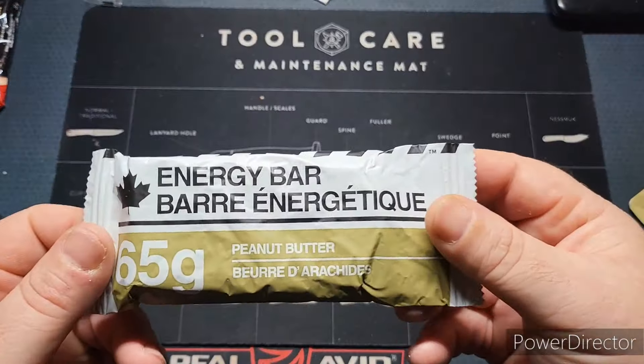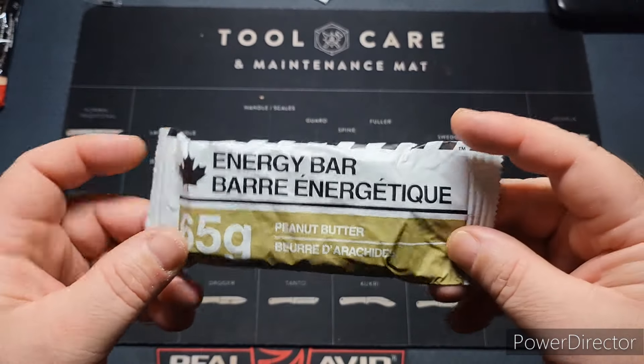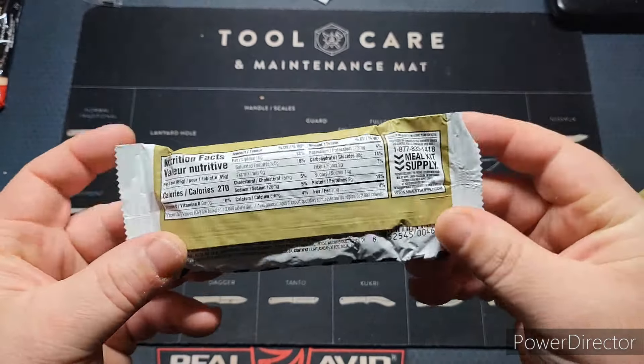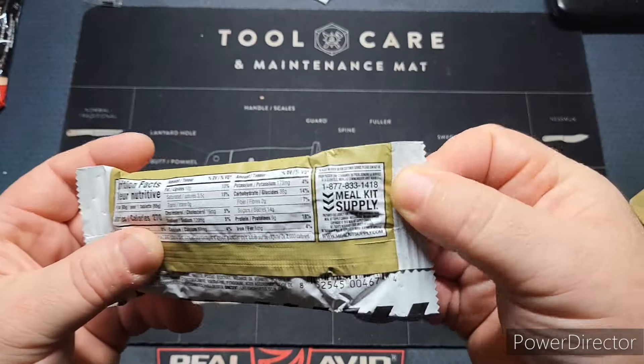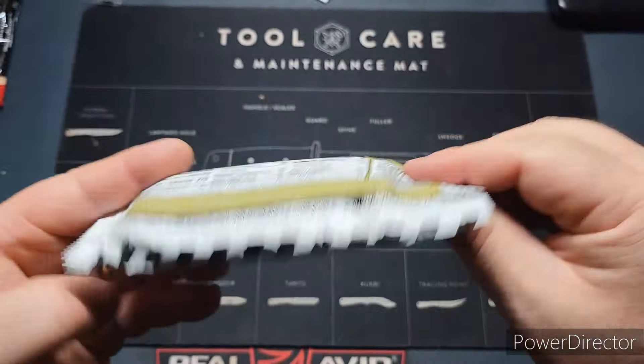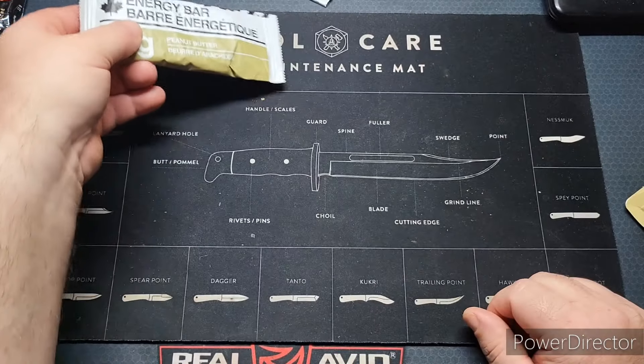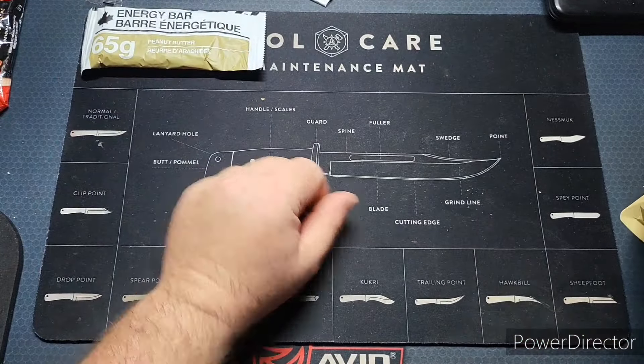I've never seen one of these yet — we have a peanut butter energy bar, 65 grams. This is from Meal Kit Supply Company, very cool. I've seen their MREs before, but they are extremely expensive.